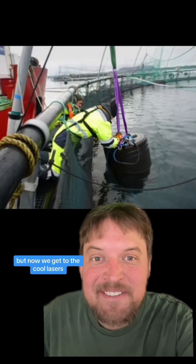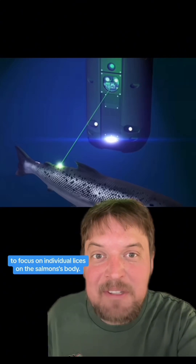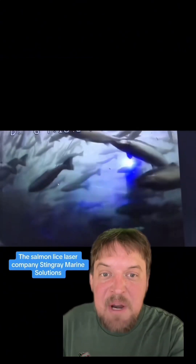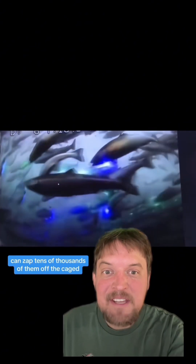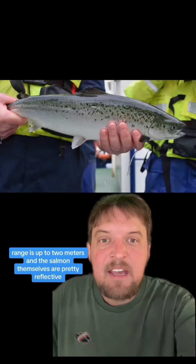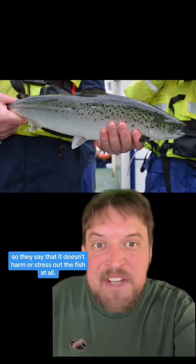So now we get to the cool lasers. Each lice laser has stereoscopic cameras to focus on individual lice on the salmon's body. The salmon lice laser company Stingray Marine Solutions claims that their lice laser drone can zap tens of thousands of them off the caged fish each day. Its effective range is up to two meters, and the salmon themselves are pretty reflective, so they say it doesn't harm or stress out the fish at all.